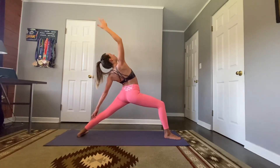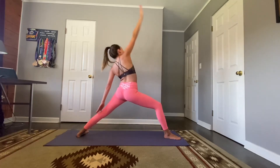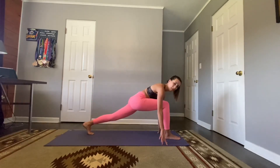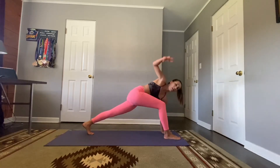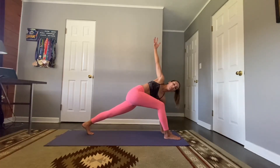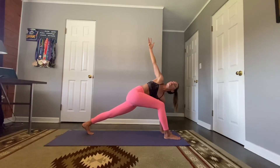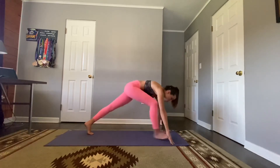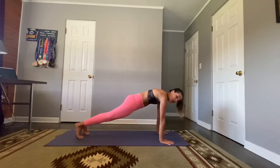Exhale, windmill those hands down, come onto the ball of your left foot. Left hand plants, right arm lifts for a wild thing / side angle — pressing that left hand down, reaching that right arm high. Spark those fingers, take one more full breath in. Exhale, lower the right hand, right foot comes to the back of the mat — lower chaturanga, shine your heart, lift your hips, deep breath, let it go.